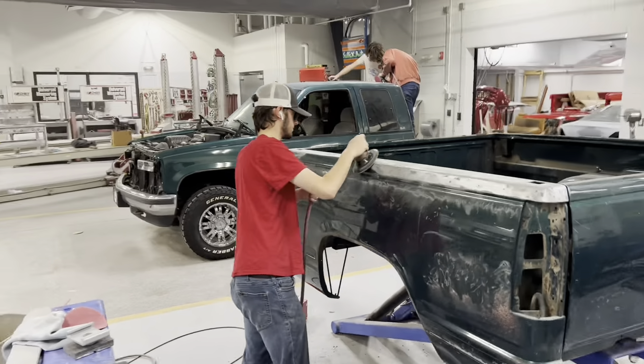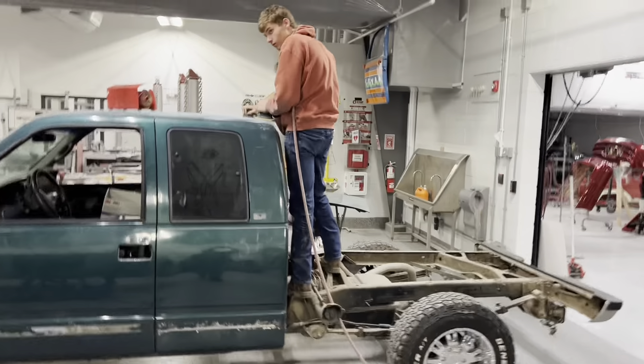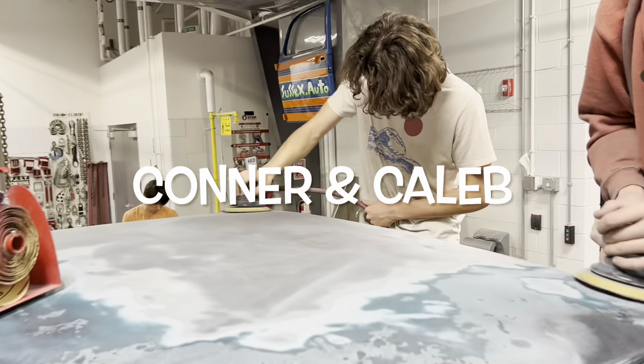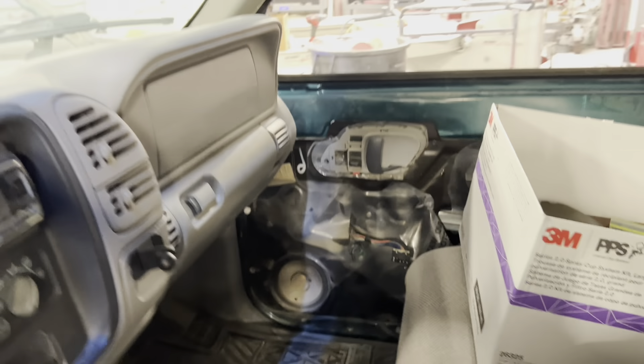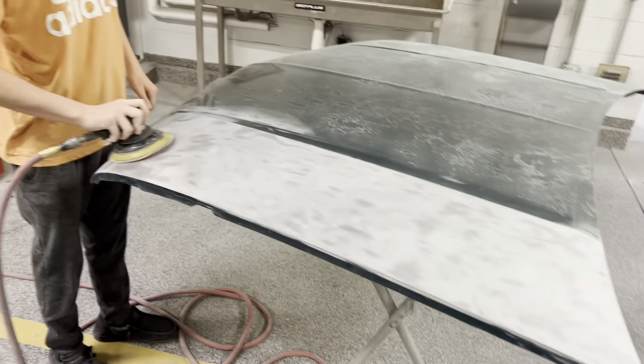We got a whole bunch of people working on the old GMC today. We got the door handles, mirror gloves, loose sides. It's not a very good setup, but we got her.